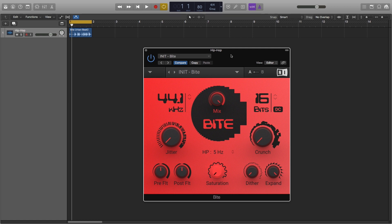Let's have a listen to this urban beat. Let's reduce the sample rate. Turning up the jitter can make the resampling clock imprecise, which results in noise artefacts. Let's add some slight saturation and listen to the difference between the dry and wet signal.